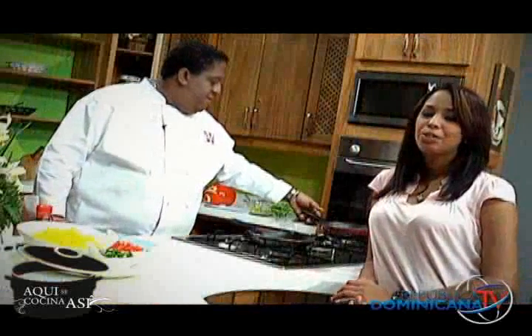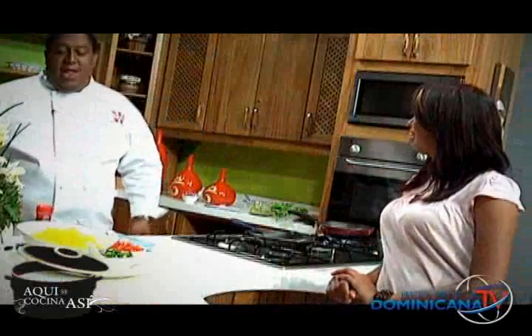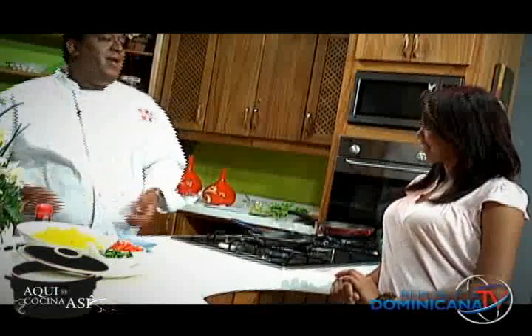Nueva vez nos encontramos en compañía de Wendy Robles, que en esta ocasión nos dará una opción para el almuerzo. Wendy. Gracias, Charlotte, y gracias a la gente que nos ve en República Dominicana TV.